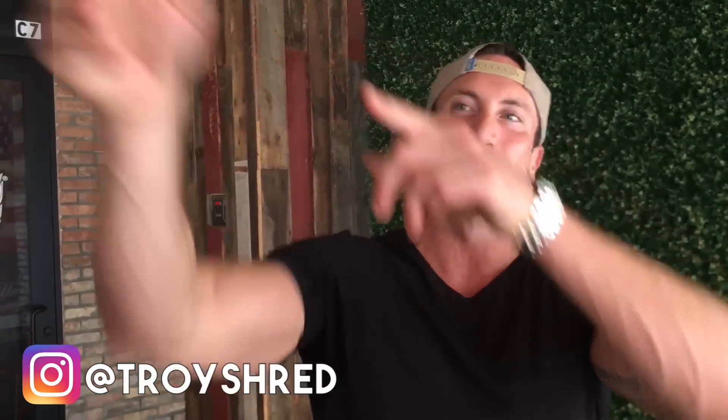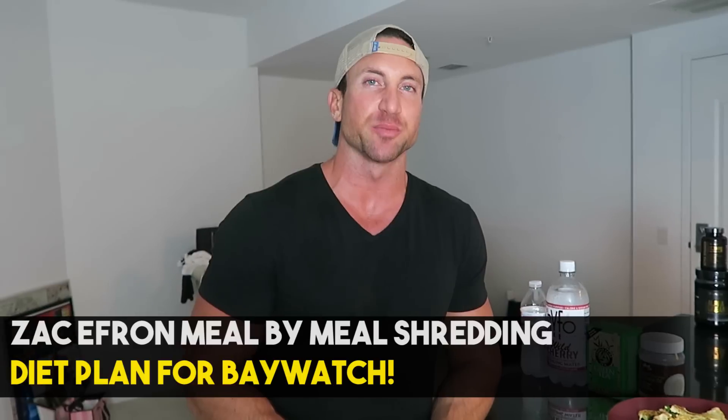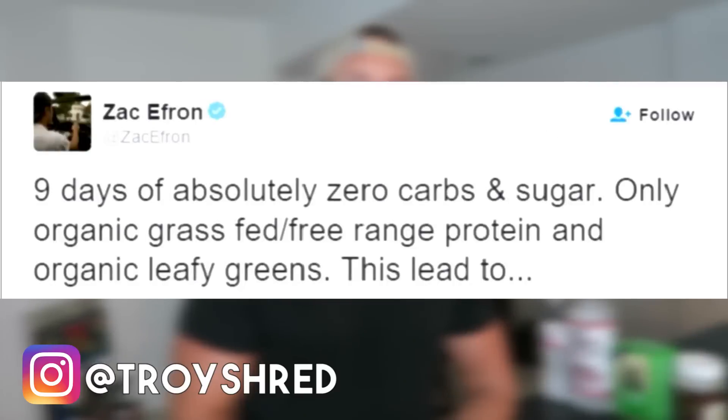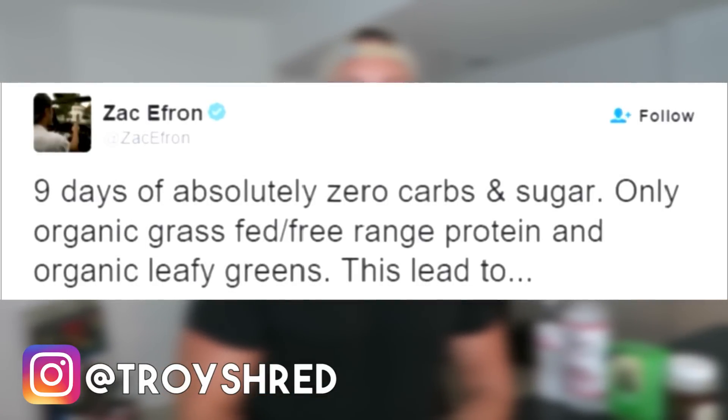Let's go into my kitchen — I'm going to break down meal by meal the Zac Efron diet plan. Keep in mind, this is not his meal plan for putting on size. This is his plan to shred up for the final four weeks right before filming his shirtless scenes in Baywatch. His macros were about 2300 to 2400 calories — about 200 calories over maintenance — for the first stage. For the shredding stage the macros drop to about 1700 calories. These macros are ideal if you weigh around 165 to 170 pounds.